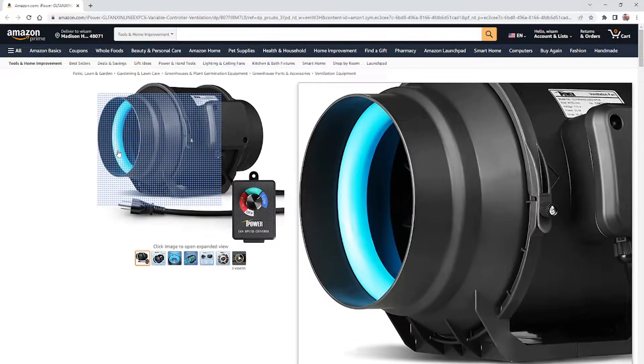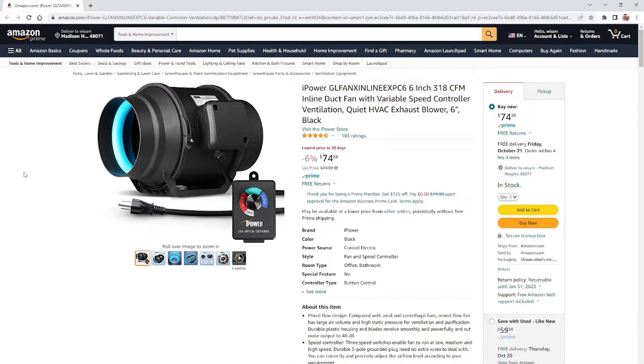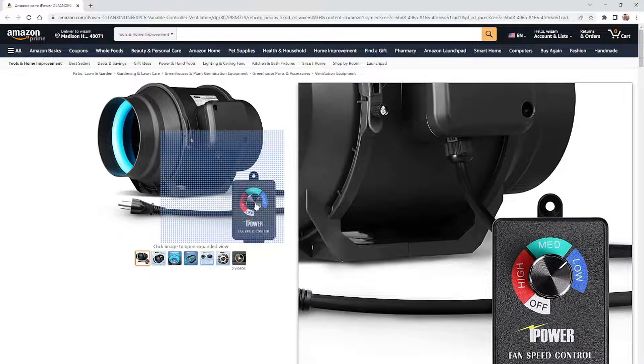This unit pushes or sucks 318 cubic feet per minute — you can use it as a blower or as an air vacuum. It is six inches. I got it very cheap; it was running at $74 but when Amazon first started selling it, it was $31. People started buying them like crazy and now it's back up to $74. I got the same exact one, six inches, for $31. It comes with a power controller.